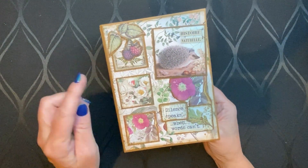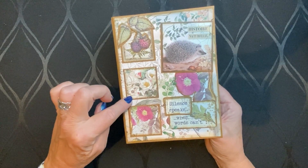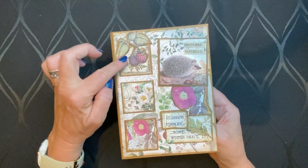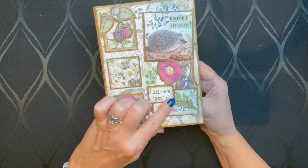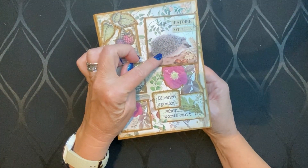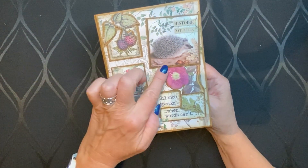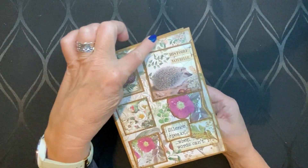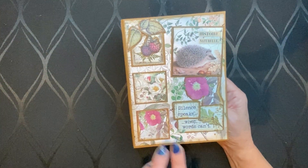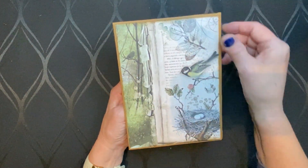This is the cover. I took some squares from the paper pad and put them on brown cardstock, and I lifted it up a little bit because I put chipboard underneath it. There's a little berry here, and you can see the tag — 'Silence speaks when words can't' — and a little animal, it's called an egel in Dutch. I also fussy cut a flower, and I put some ribbons here before because I wanted to add more color and more green. This is the spine and the back side, just flat, and I love the birds.